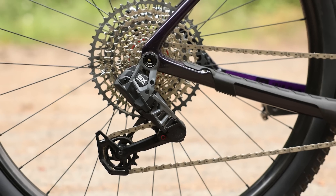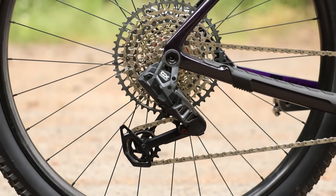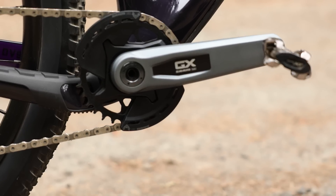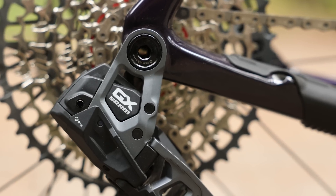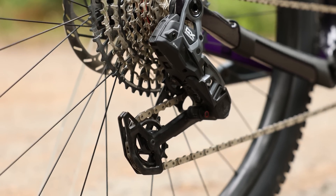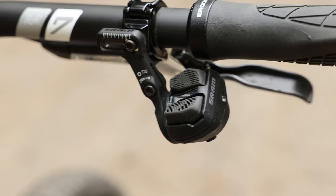You are in luck because they actually just released the GX version, so it's more affordable than the XO or XX. You get all the same performance gains just in a heavier package, and it's not even that much heavier — so it's great for the everyman rider. The Ibis DV9 came back with a universal derailleur hanger, a UDH, and that allows you to run the transmission drivetrain. Not all frames are going to be compatible, so you definitely want to check that. It's still wireless technology, still has the pod shifter.